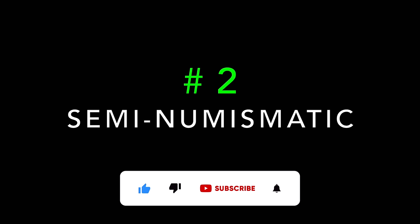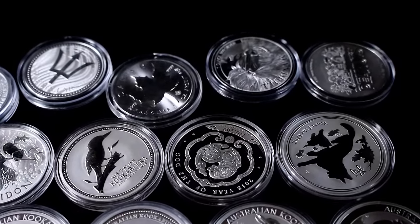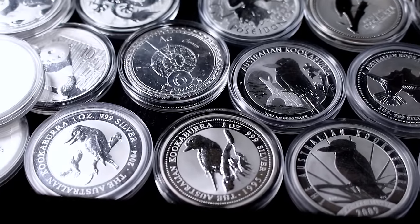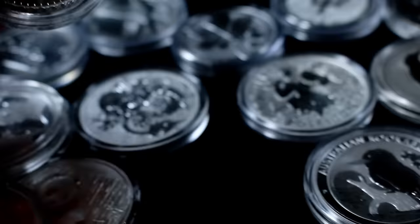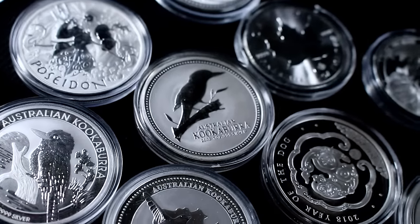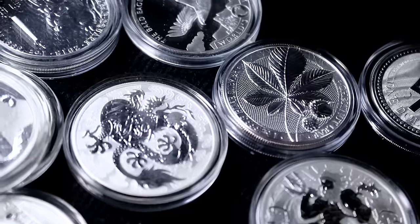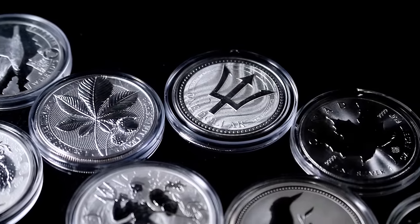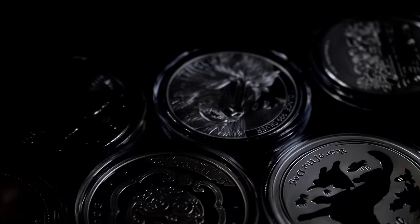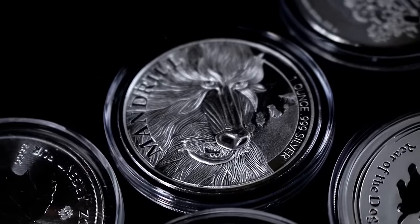Number two is actually a more interesting conversation, and that is semi-numismatic coins. We just talked about numismatic coins, but what is a semi-numismatic coin? You might have heard Silver Dragon say 'semi-numi,' and still other people think that semi-numismatic is not even a good term to use. The way that I see semi-numismatic coins is premium silver bullion, essentially. Think about examples like the Perth Mint's Kookaburra series — any government-minted series that is kind of a premium product. Those are typically going to be your semi-numismatic coins. You're going to be able to sell them often at a price that's higher than a simple generic round, but only in a private sale. It's not very often that you're going to go to a local coin shop and they're going to give you back the premium you paid.